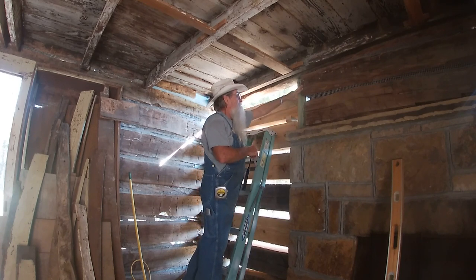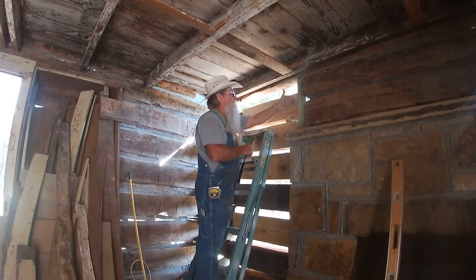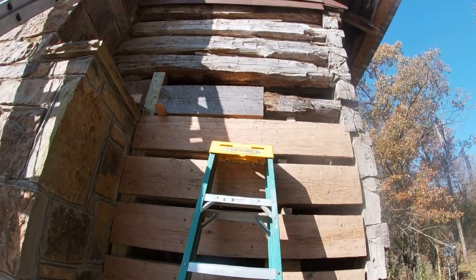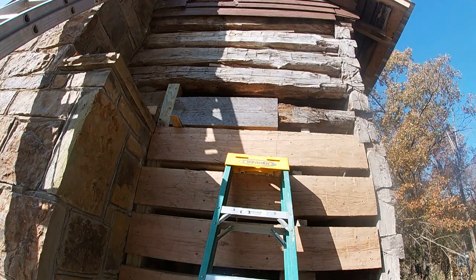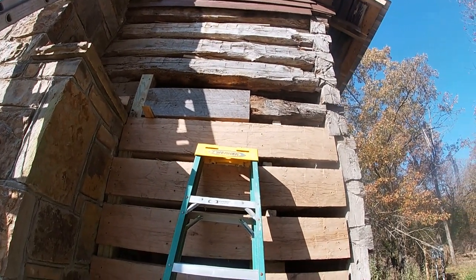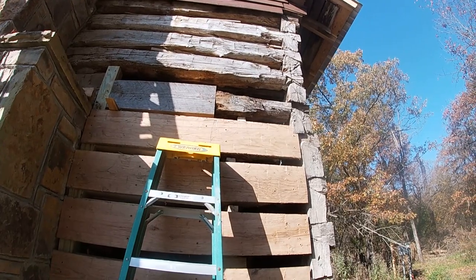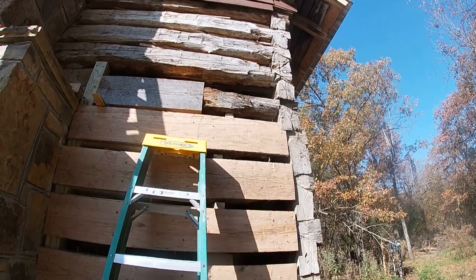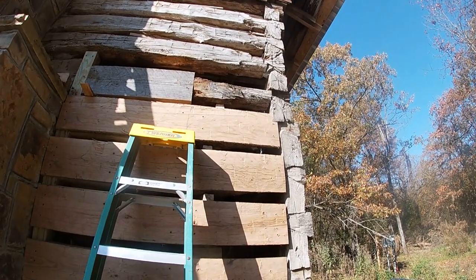This log here — the fireplace is built right up against it and I can't move it out; the fireplace has already established that. I've got that screwed in there. I've measured the face, I'm ready to cut it, and then I'll attach it to what's left of that little log there. That part is actually the heart, and it's really, really solid.